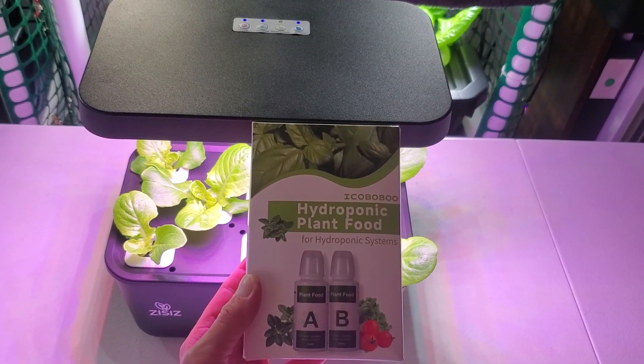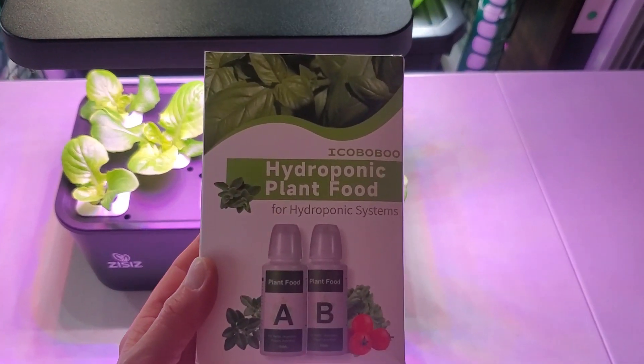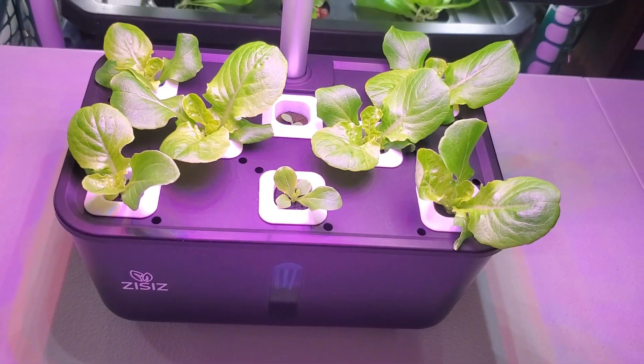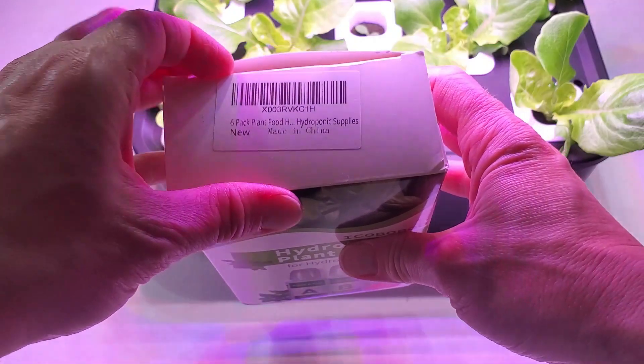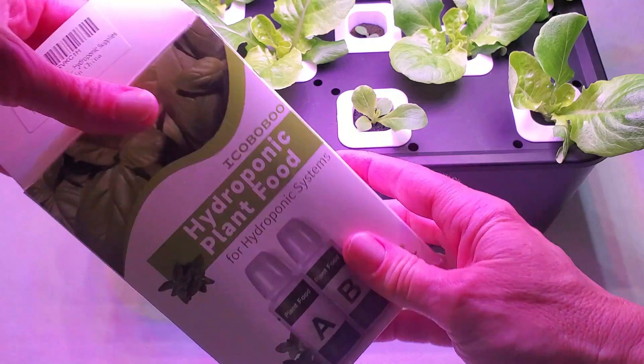I have here the Ikebobo hydroponic plant food for hydroponic systems. This is perfect for little systems like the Zitz 8-plant-site unit. The first thing I noticed is it's a six-pack plant food, so you're not just getting the two little bottles full here.